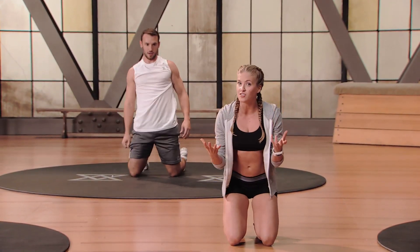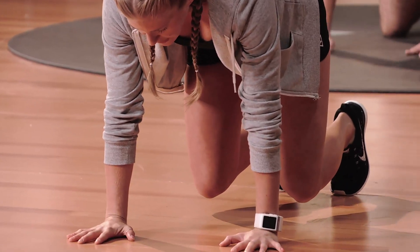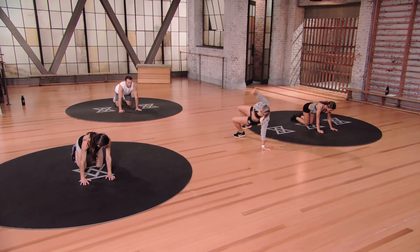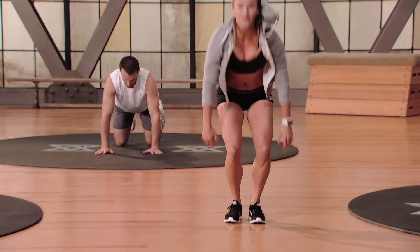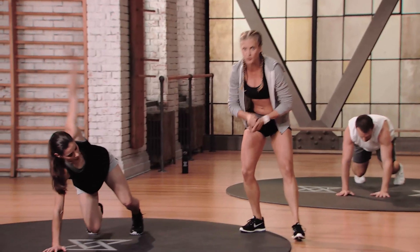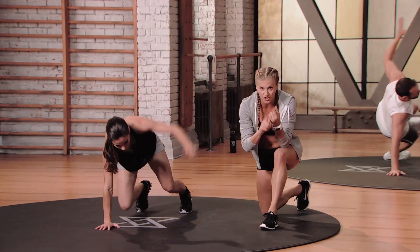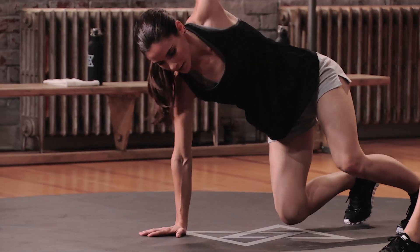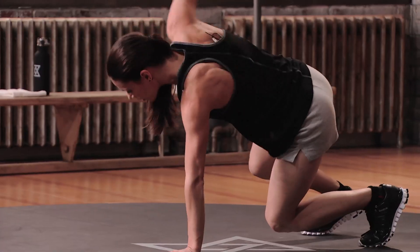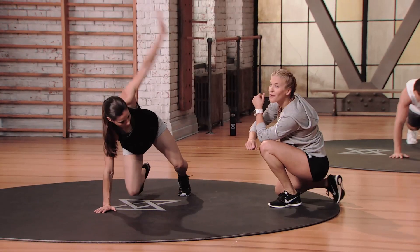Bear flip is next. Tuck your toes under from all fours, exhale and lift your knees, turn to the right lifting your left hand, find that bridge, come back over, and reverse it. If you've done any of our strength or core programs, you know how hard it is just to hold the bear position — in Sports 2 we're evolving that and flipping it over. If you're not ready to flip, do like Maureen and just open that arm side to side.